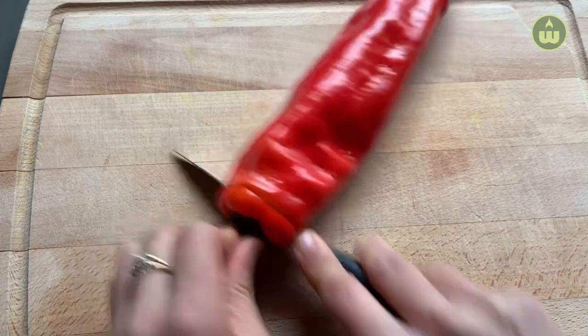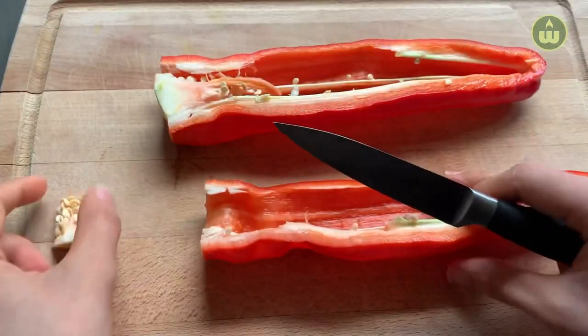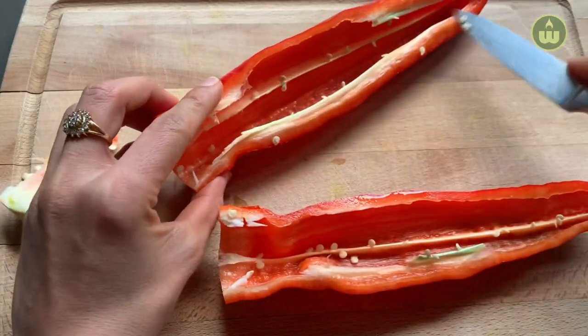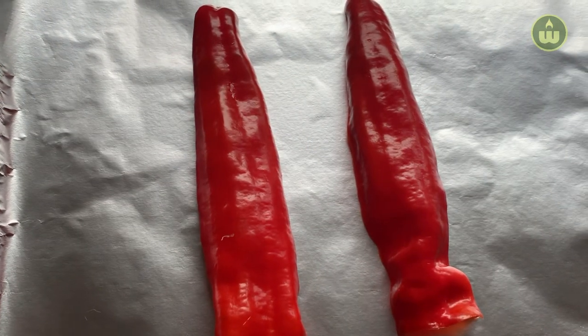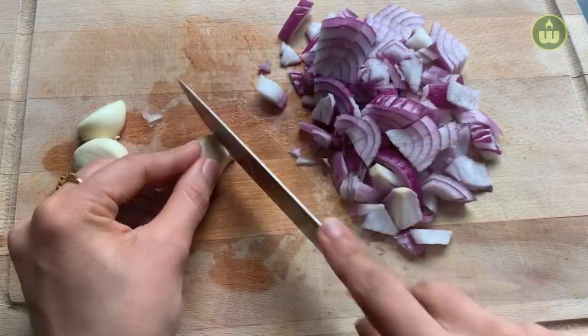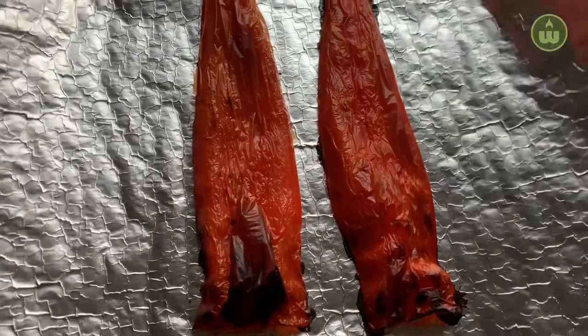Let's start by making a peri peri sauce for marinating the fish. I'm using a sweet pepper here, but you can also use red bell pepper. Cut it in half and remove the seeds. Place it skin side up on a baking sheet and broil it in the oven for seven to eight minutes. Use this time to roughly chop your onion and garlic.